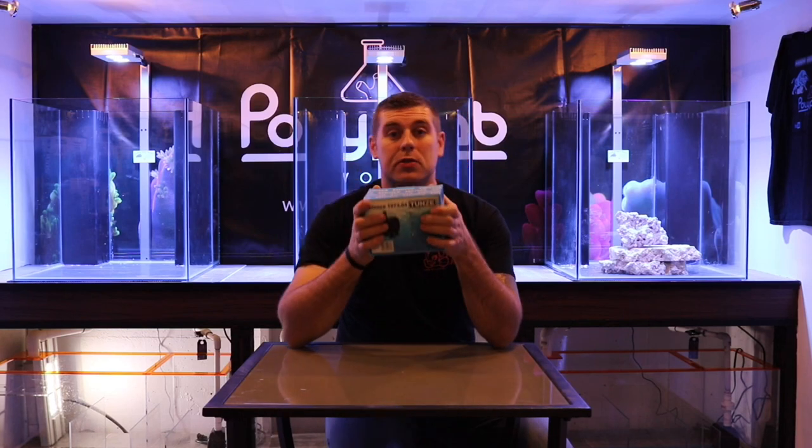I've got three identical pumps going on these three identical 60-gallon tanks. When you think of Tunze's name, you think of a reliable product that's been around for years in the hobby — and they're made right in Germany. They have a 24-month warranty on these products, so if you have any issues or defects, you call them up and they're going to fix you right up.